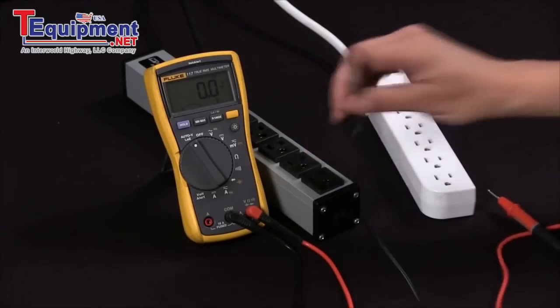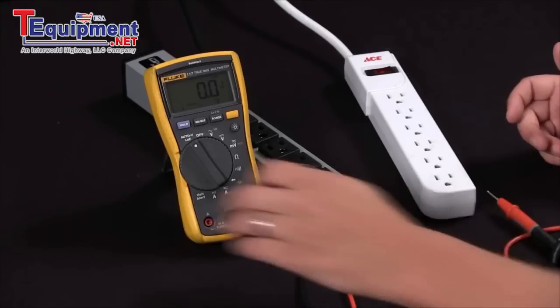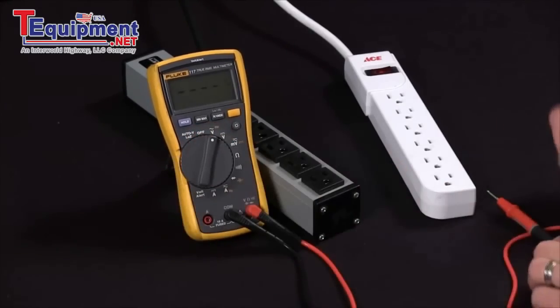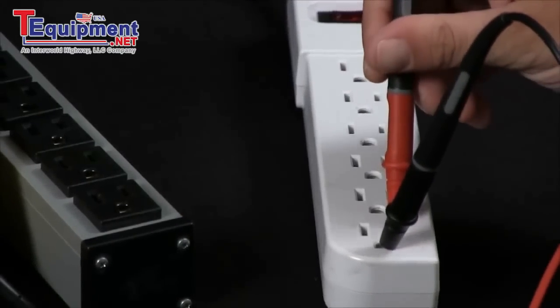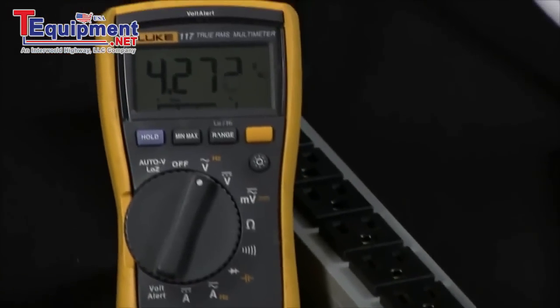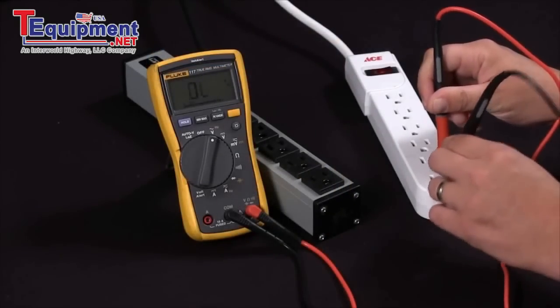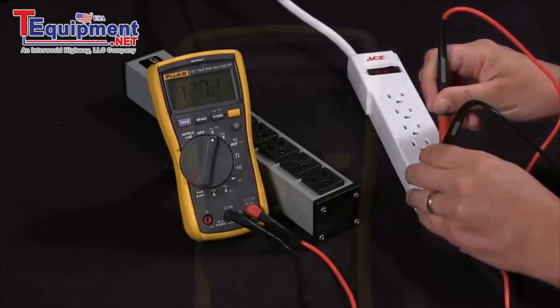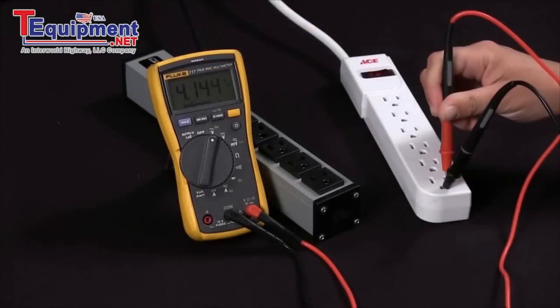In our second instance, we're going to take a measurement with something that has an improper ground. We'll go back to our voltage setting, we'll go ground to hot and you can see that I'm getting a low voltage reading. Now, if I go ahead and remove that ground over to the neutral side, I'm getting 120 volts. If I go back to ground to hot, I'm at 4 volts.